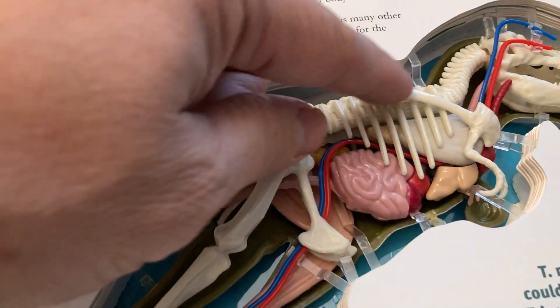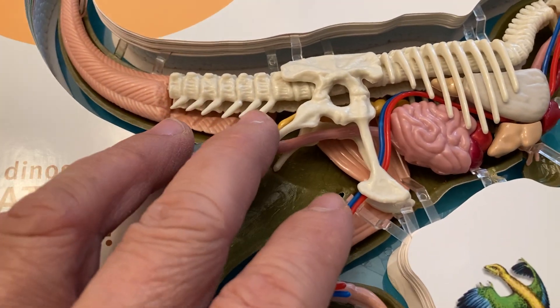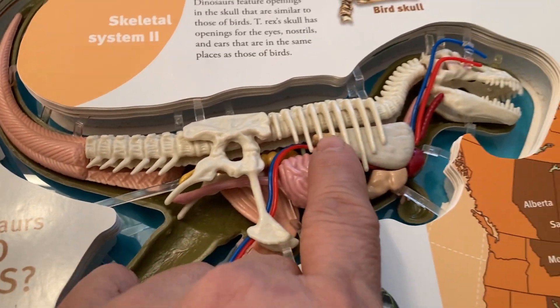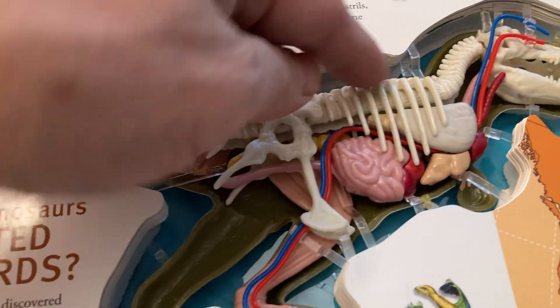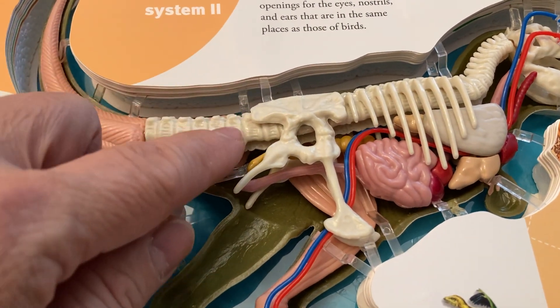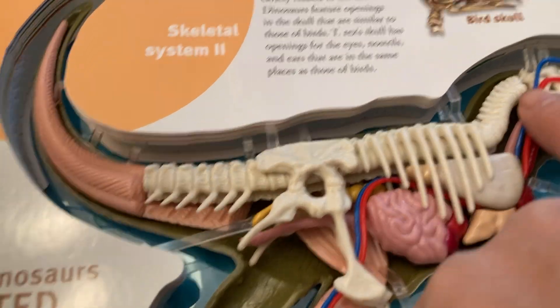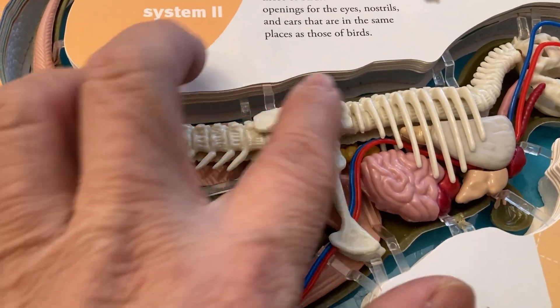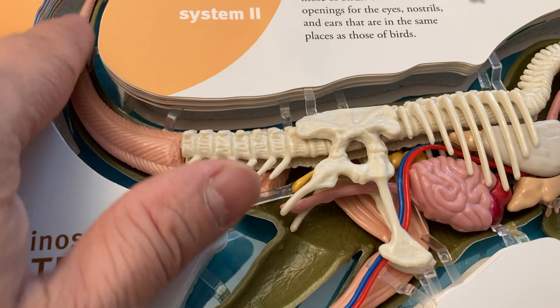They also have a shoulder, like a human being. This is another part — they have a rib cage and the spinal cord. They have a neck here, a pelvis like a human being, and the long tail.